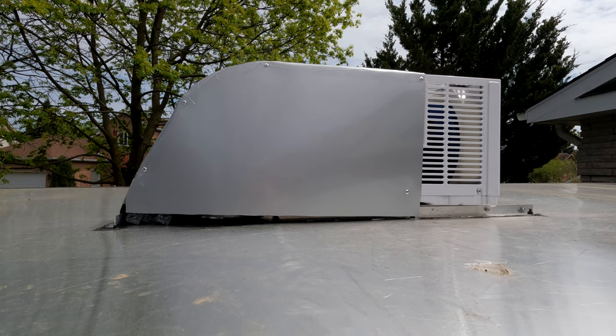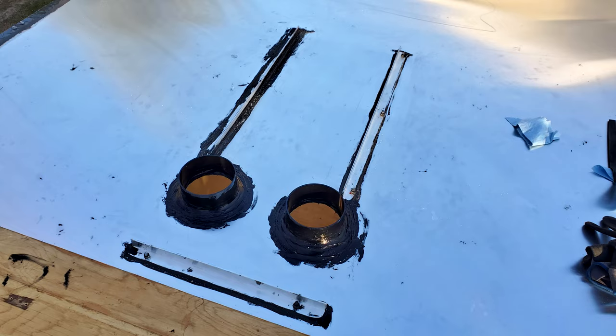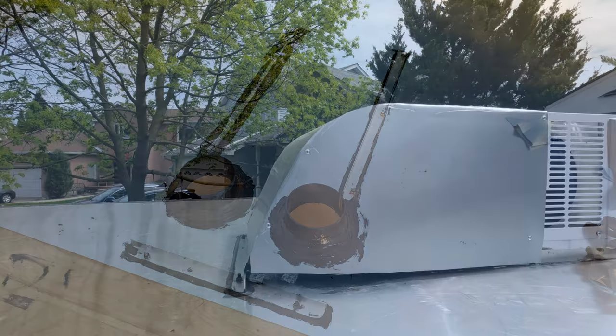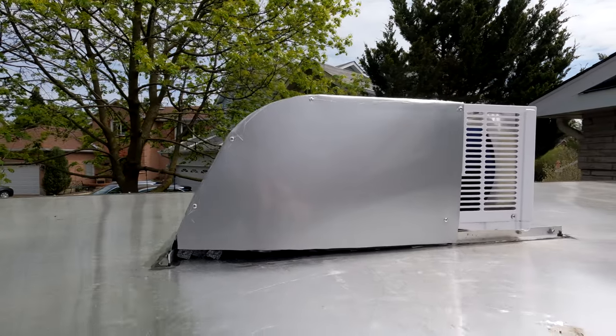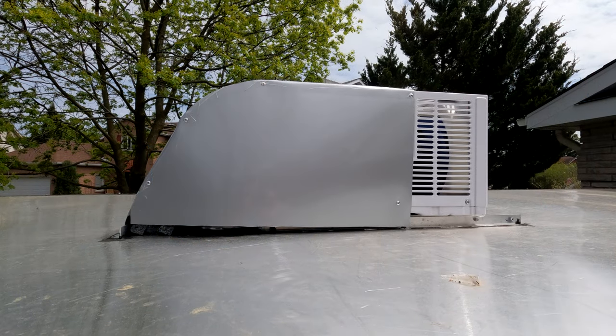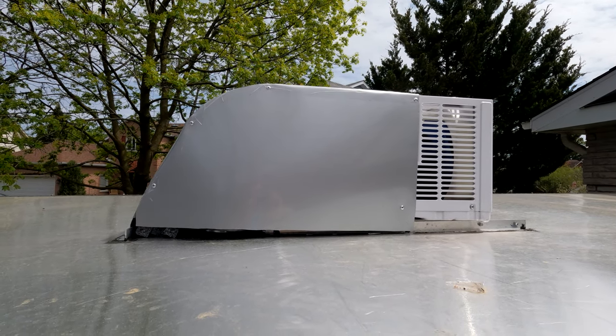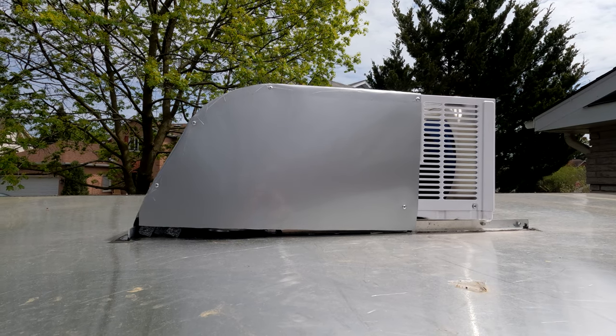The only difference with these window units is the ducting, since they're designed for a different orientation. That's all hidden behind a little shroud, and I'll throw up a picture so you can see how it's ducted. We also had to rewire the control panel down to the inside of the trailer so we have access to it. We'll head inside now.